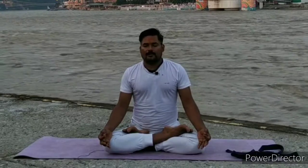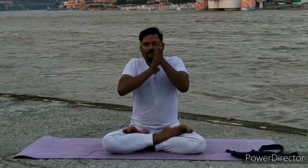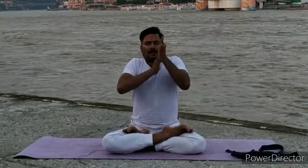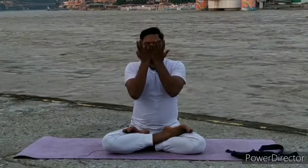Slowly, again, relax your breath, relax your whole practice. Vent your palms in front of your body, rub your palms. After, heat your palms and put them on your eyes. Open your eyes and look at your palms.